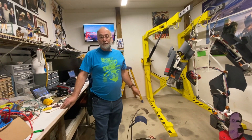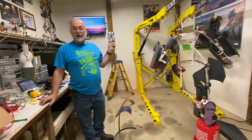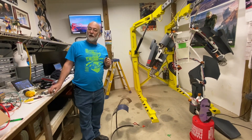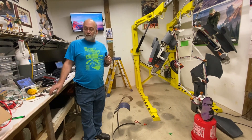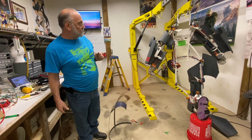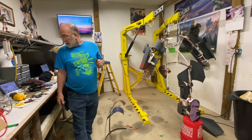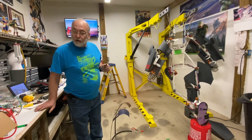Next up, something that's kind of a big deal to me — the Hacksmith is building a Fallout power armor suit. I am pretty pumped on this, I'm looking forward to seeing a well-funded build and what it ends up looking like.